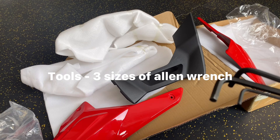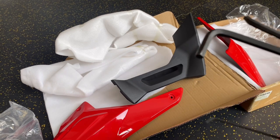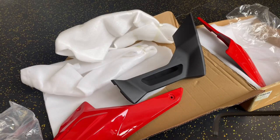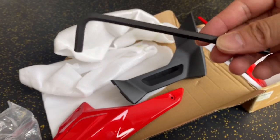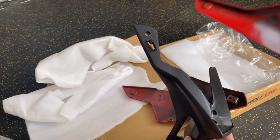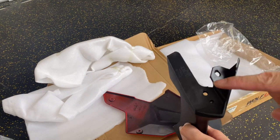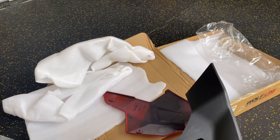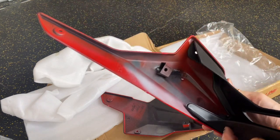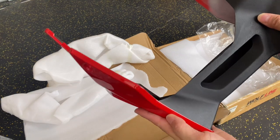Basically you'd be needing 3 types of Allen wrench: number 3, number 5, and number 6. It's gonna be very easy to install because it has provisions, so you just have to attach them like this and like this.